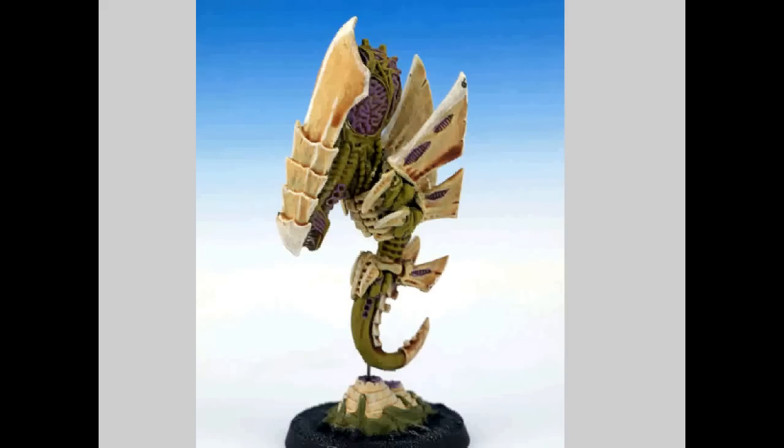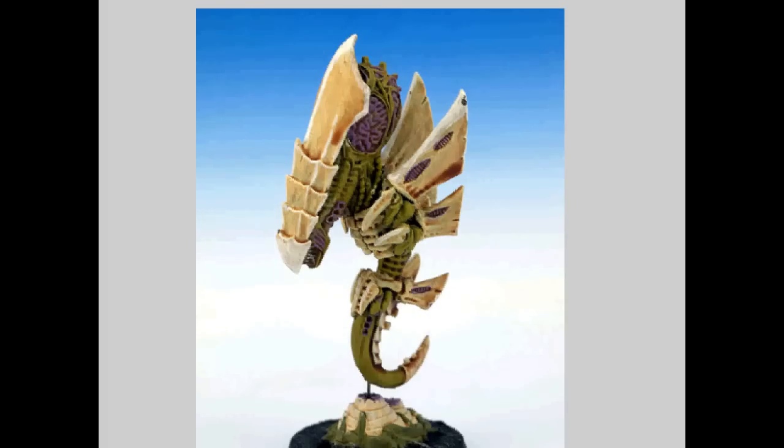Vortex of Doom is 12-inch range, Strength 10, AP 1, Heavy 1 Blast — but Heavy 1, not so good. If they fail the test though, the Vortex of Doom goes on that caster. Shockwave is range 12, Strength 3, Assault D6 with Pinning — meh. Mental Fortitude is a Blessing targeting a friendly unit within 24 inches: if it's falling back, it regroups and gains the Fearless special rule — not so good.